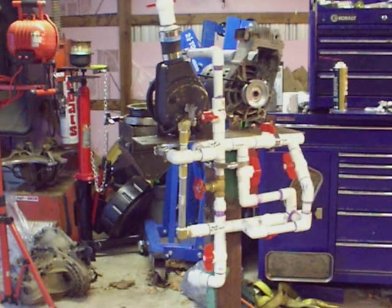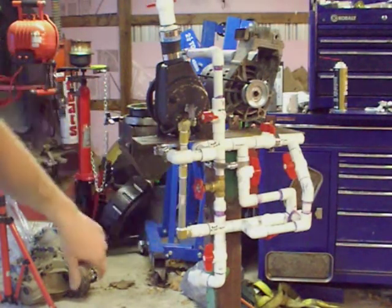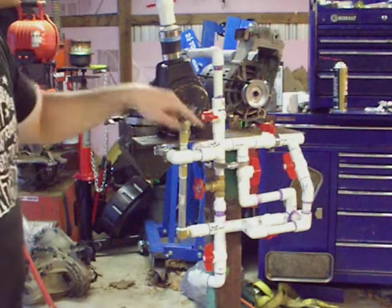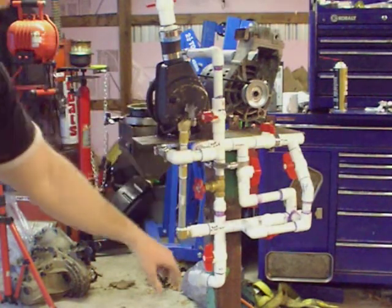I set this up like this for a reason. I wanted to be able to use the pump for more than one function, so what I did was I had the pump discharge and suction here, and I have the discharge going over here to the centrifuge.